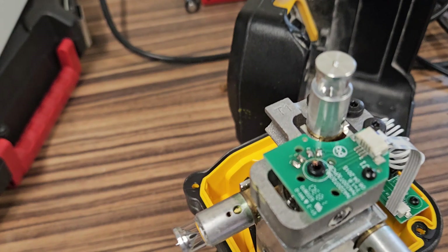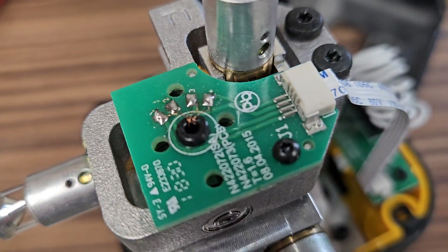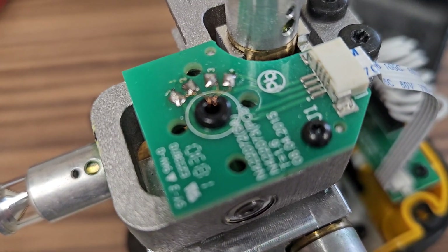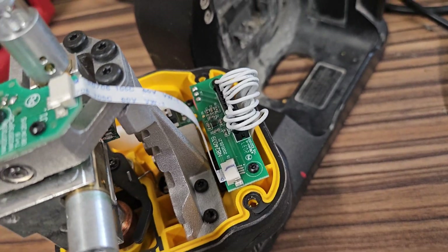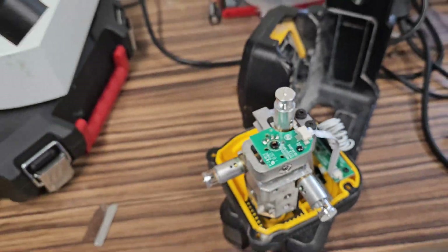If you look, I can't even get close enough — there are little microscopic wires there. A couple of those broke; we re-soldered them, some of the connections were bad, and we're just going to calibrate it and I think we're good to go.